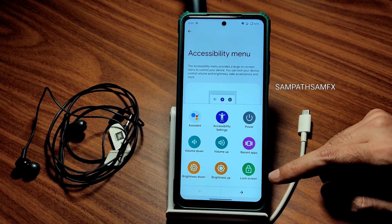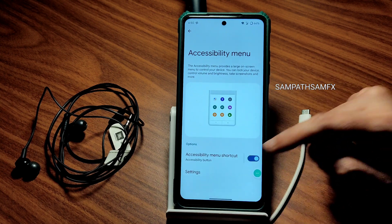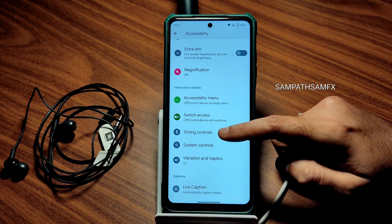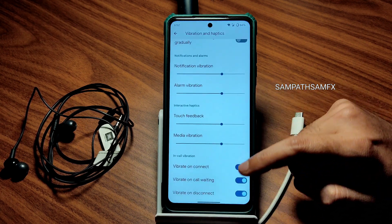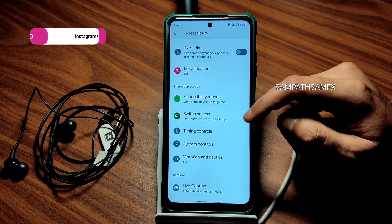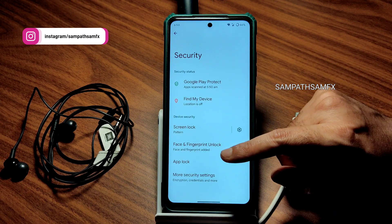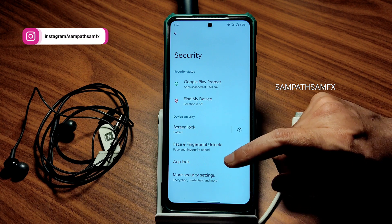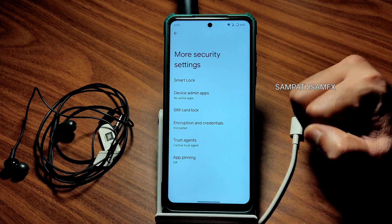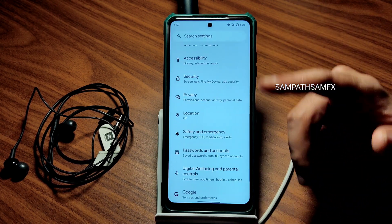Lock screen options are also available, and you can access recent apps from here. Haptic feedback strength can be adjusted — vibration and haptics can be enabled or disabled and intensity adjusted. In Security settings, face unlock, fingerprint unlock, and app lock are all pre-installed. More security options are available; by default the ROM is encrypted, but when you boot into recovery it becomes decrypted.